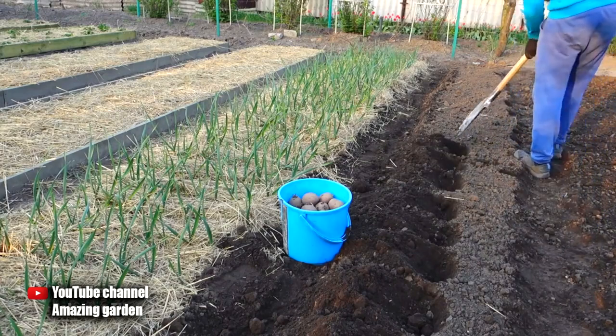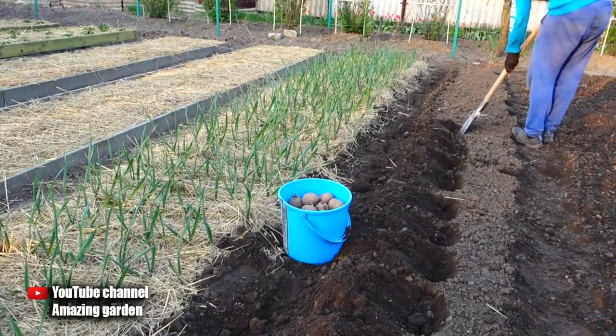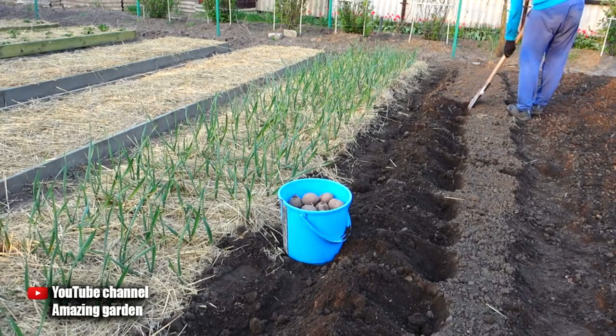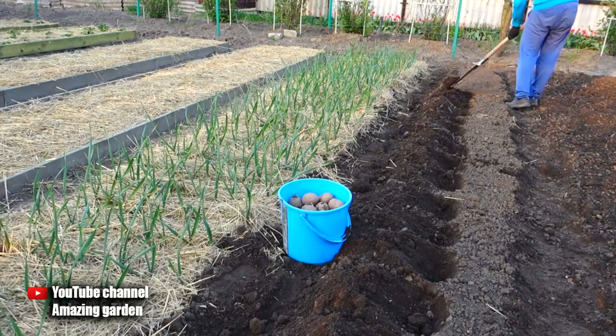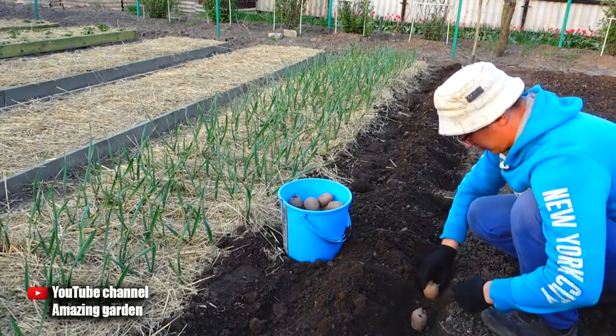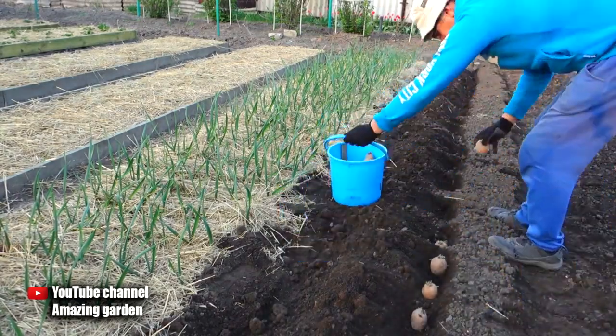First of all, what needs to be done in order to plant potatoes? Pick up a good planting material — it must be already sprouted in order to understand exactly whether something will grow out of it or not. Then, with the help of a shovel, I make a small hole in the soil of such a size that the potato completely fits there and disappears underground.